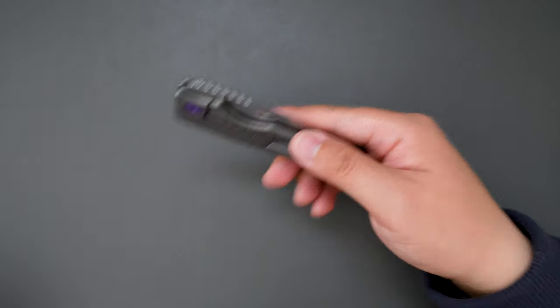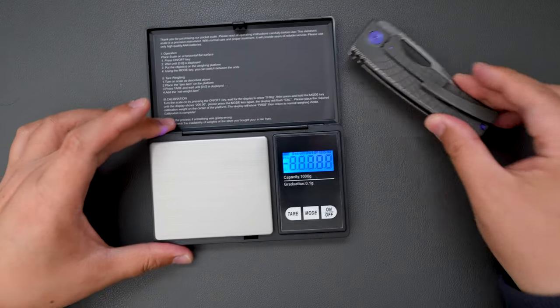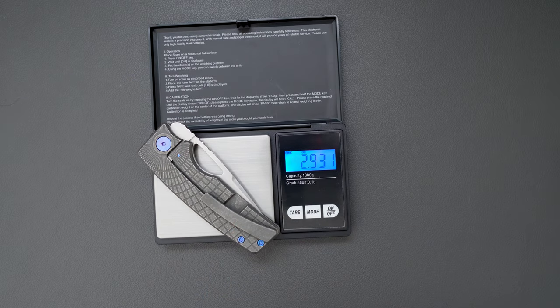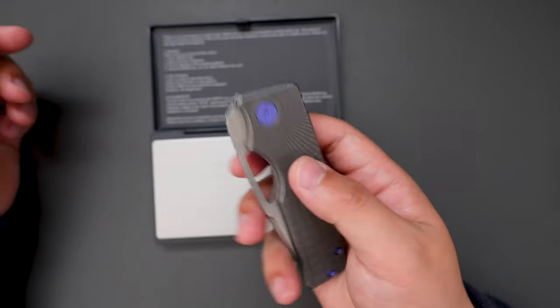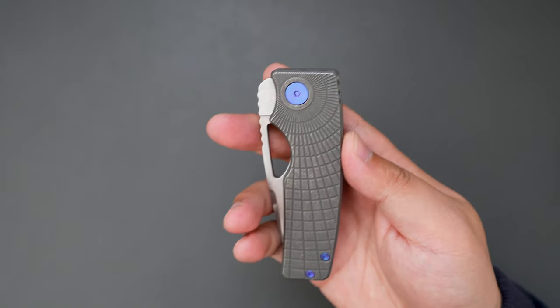Let's see how much this knife weighs. This knife is 2.935 oz, so it's pretty light, which makes this perfect for EDC.